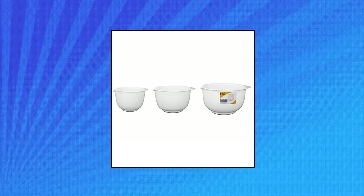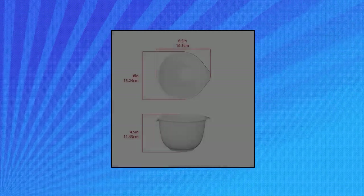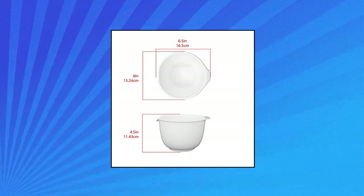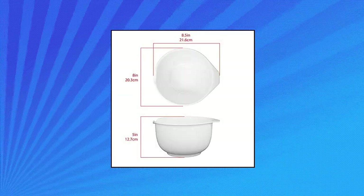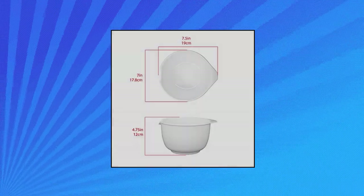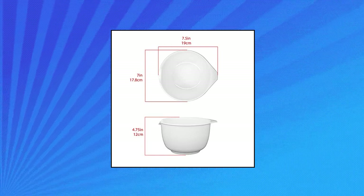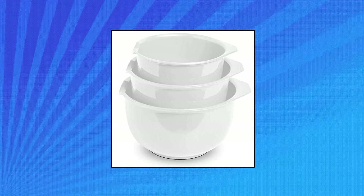Glad Mixing Bowls with pour spout — set includes 3 sizes. The largest bowl measures 8.5 inches and holds 3.69 quarts. The medium bowl measures 7.5 inches and holds 1.9 quarts. The smallest bowl measures 6.5 inches and holds 1.2 quarts. Food safe and non-toxic — these 3 white plastic bowls are made of BPA-free, food safe material.